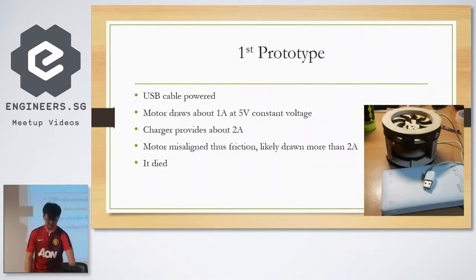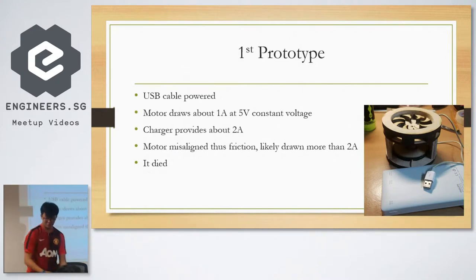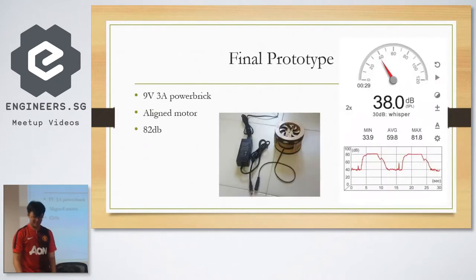This is my first prototype. I used the USB at first, which was a big mistake. I measured the motor — it drew about one amp. So at five volts, the charger I used to supply is about 2 amps. What happened was the motor wasn't really well aligned, so the central part got caught and probably drew too much current. That's why it didn't work in the end.